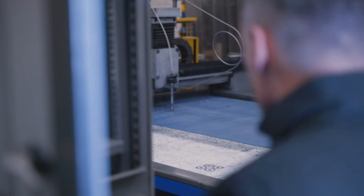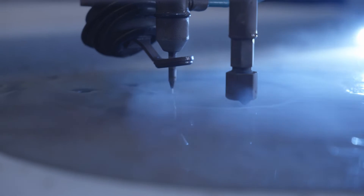Water jet cutting is an industrial computer-assisted manufacturing process. It enables the cutting of materials, mainly metal and elastomer, and is used here in industry using an extremely powerful and very precise water jet.